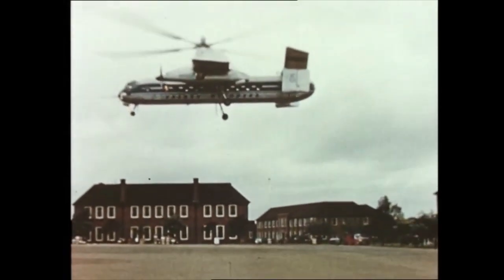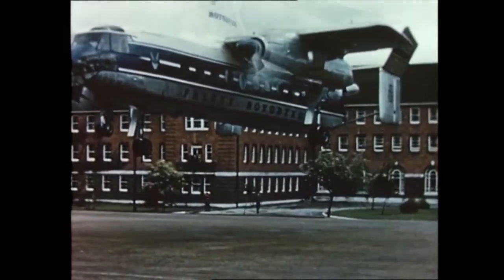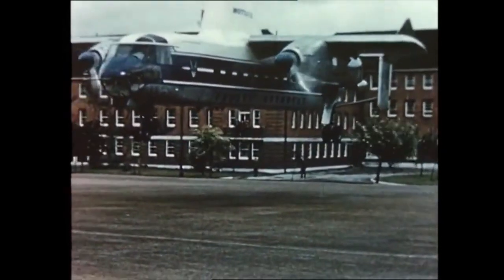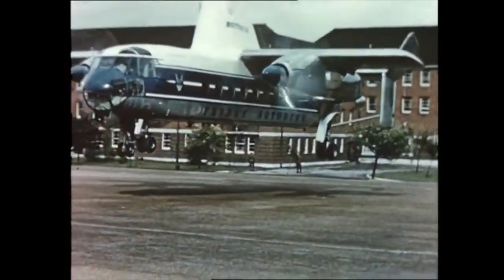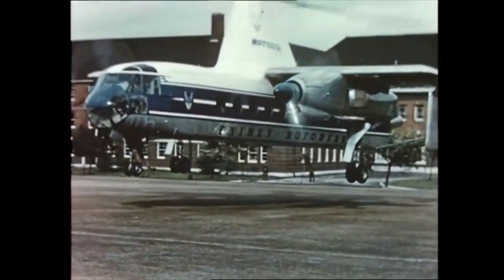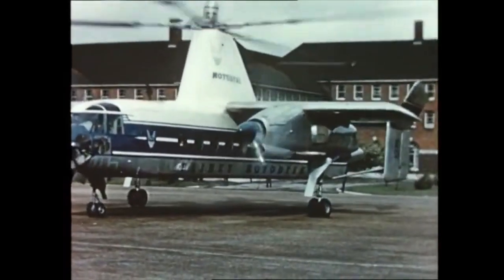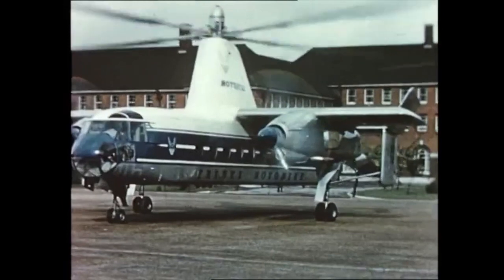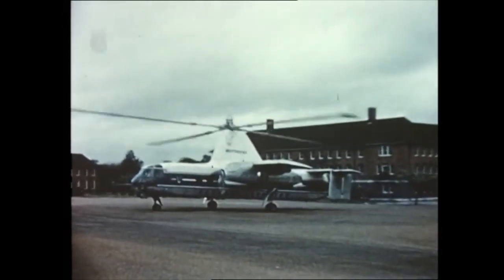The Rotodyne is a bold design concept with accent on safety, reliability and easy maintenance. The vertical take-off capability is achieved not by radical departure, but as a logical development of existing helicopter experience. The Fairey Rotodyne is the aircraft for fast, economical travel, offering the advantages of air transport to everyone, everywhere.